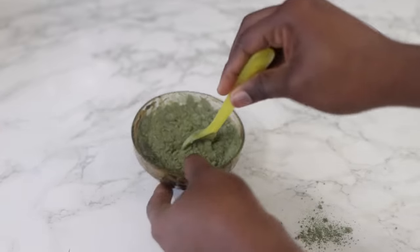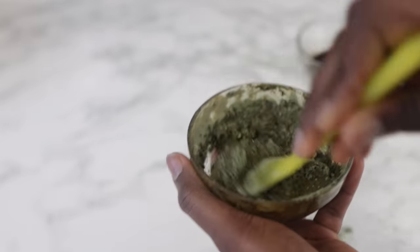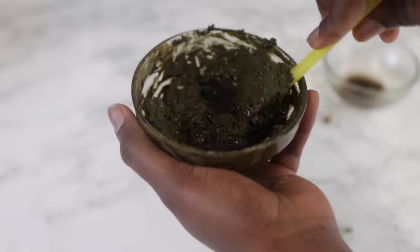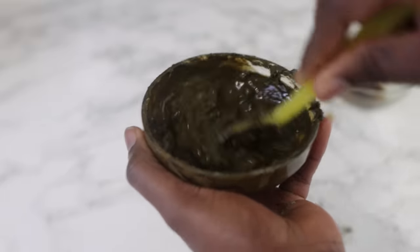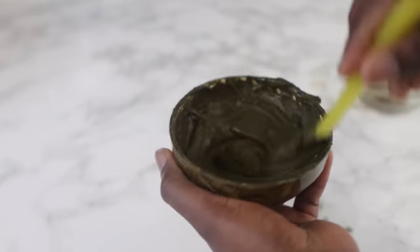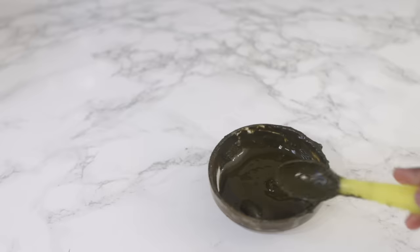I added the indigo and then went in with the remaining coffee water, adding it gradually and stirring until I had the right consistency. For this quantity of dye I had to use all of the coffee water and it happened to be just enough. This is the final consistency — not too runny and not too thick. If you want it slightly runnier, add a bit more coffee water, but be mindful: if it's too runny it won't coat the hair well and the dye won't take properly.